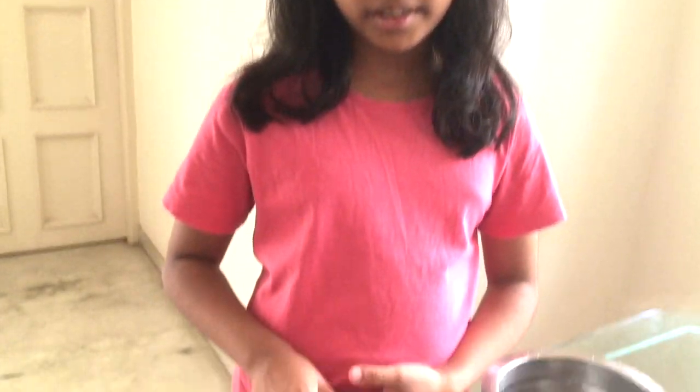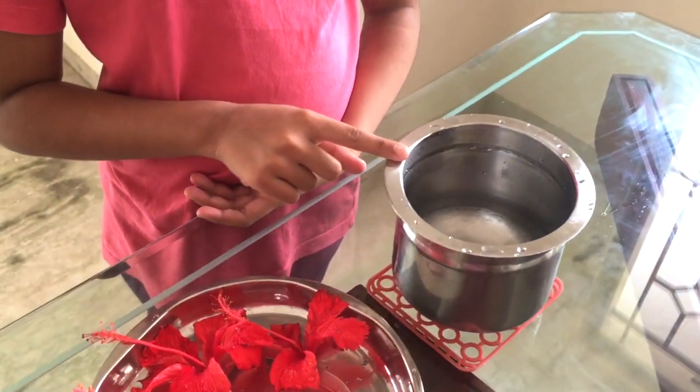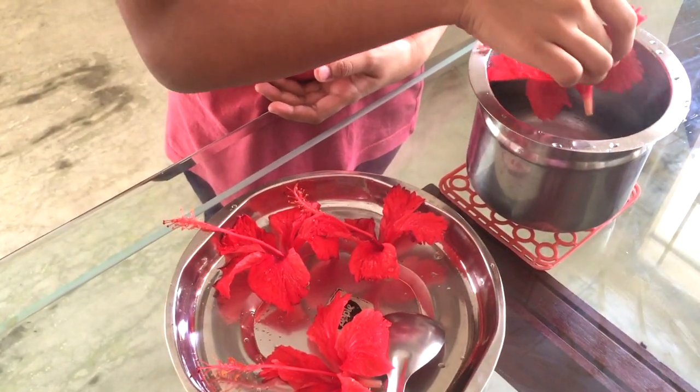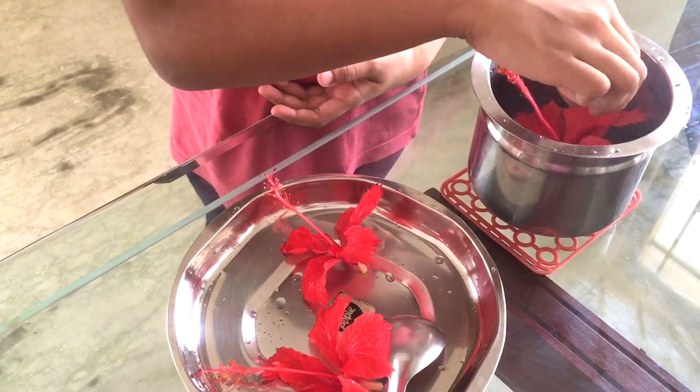We have washed the hibiscus. I have also taken two glasses of boiled water. Now we are going to put the hibiscus inside the hot boiled water and we are going to leave it to set for 10 minutes.